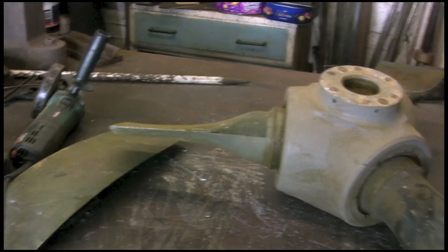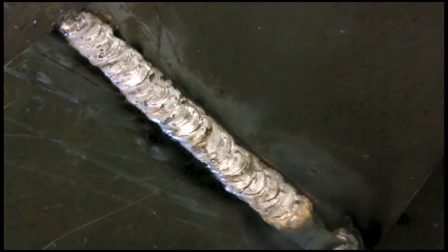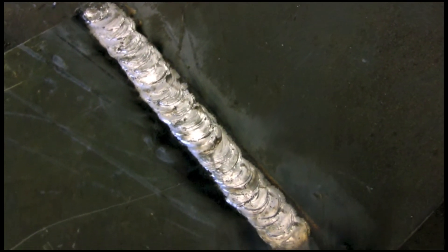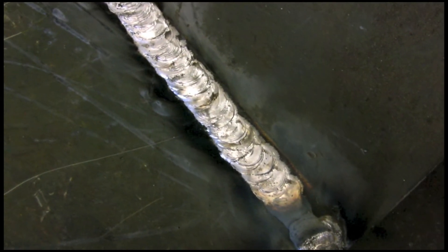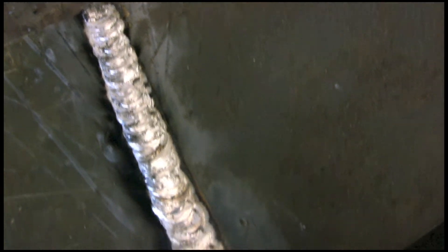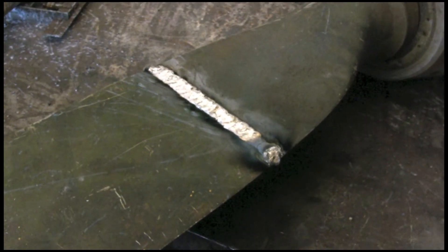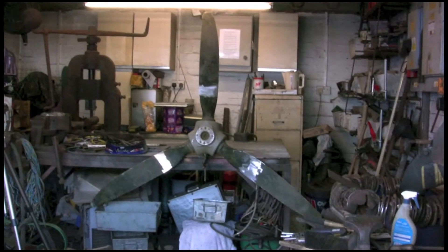Then I had to get on with the rest of them. Here's the next one - a bit bigger V on this one so I've had to wander with this one a little bit, a bit of a zigzag, just to fill up the V.